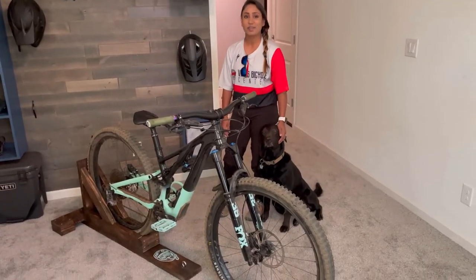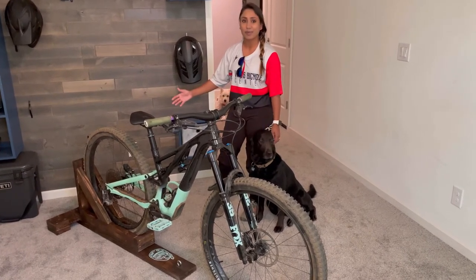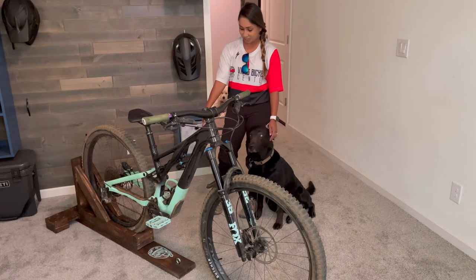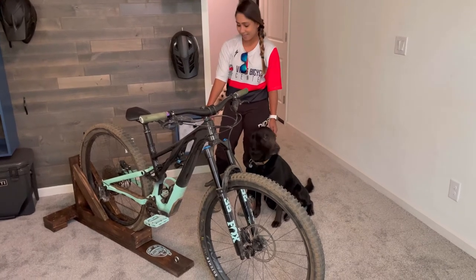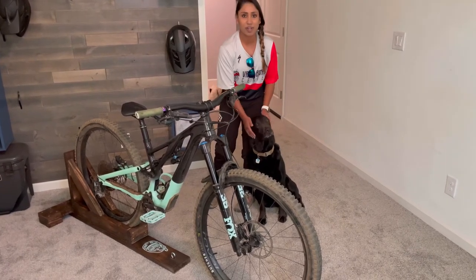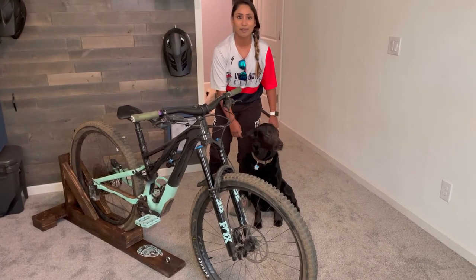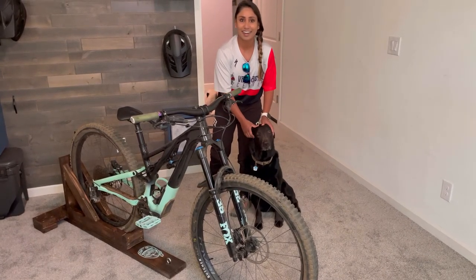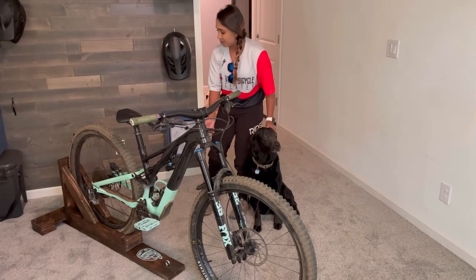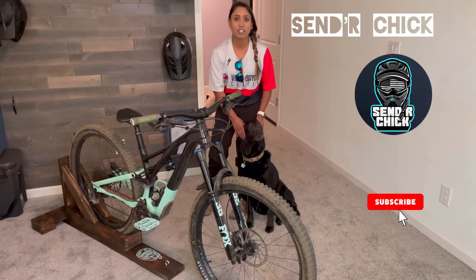Alright guys, so this is the end of the project. I think it turned out alright — had to throw in the signature logo right there. That was a fun piece that took longer than I expected. I'm going to be posting another video of my progress on the manual trainer, and hopefully by winter I should be popping some manuals. If you do like this video, feel free to comment below, maybe with some suggestions on other stuff that I could build.